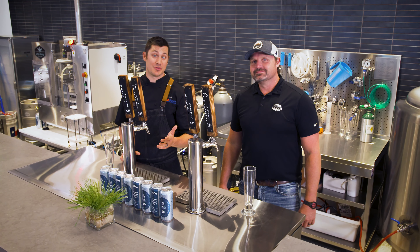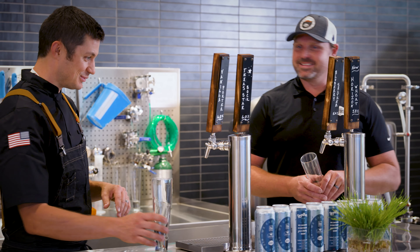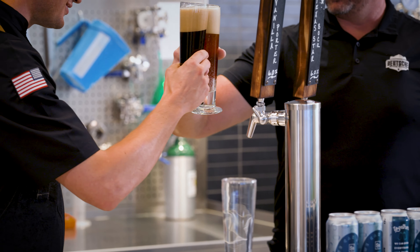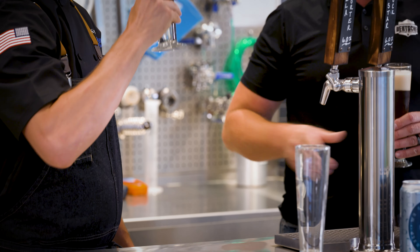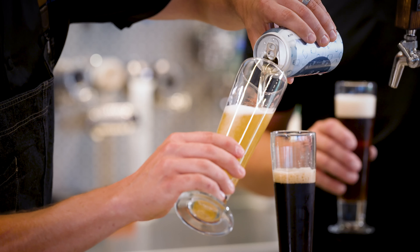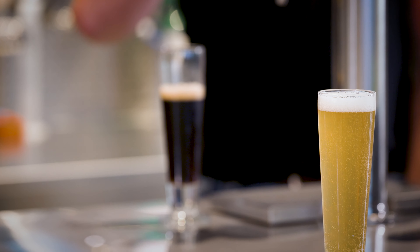I think really now the most important part of the brewing process is enjoying the fruits of our labor at the end here. Brad, are you ready for a beer? I'm ready to sample. Absolutely — let's give it a try, see what we have. Cheers, Brad. It's a good day. We'll see you next time.